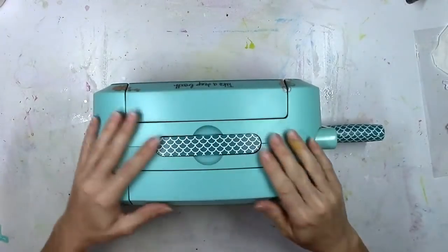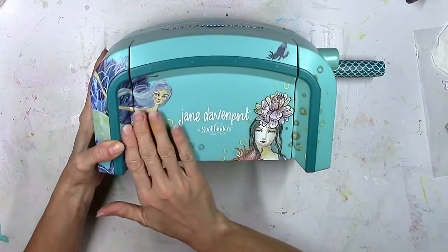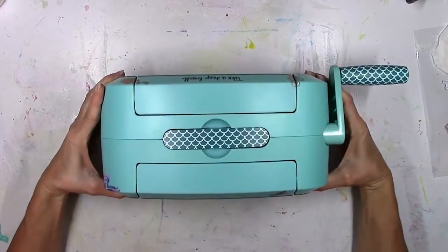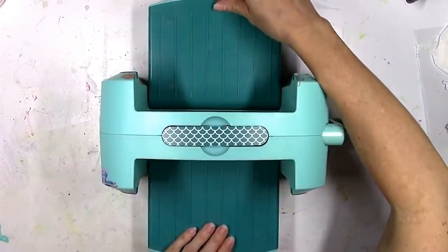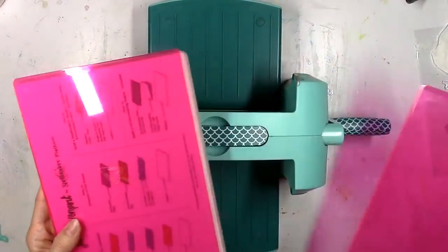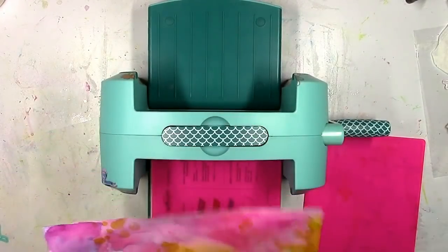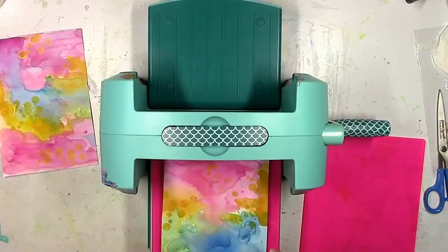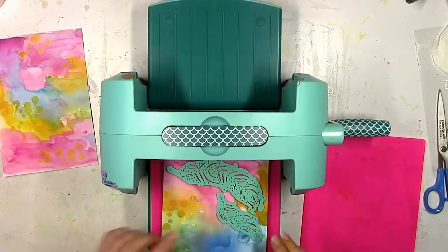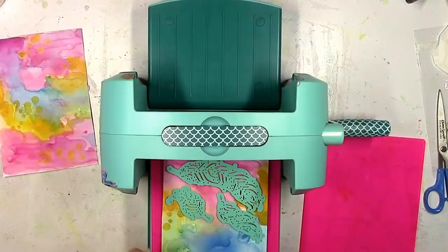I was so excited when I opened this — look how gorgeous this machine is! This is the Deep Sea die cutting machine; it's got Jane's artwork on it and it's beautiful. If you've ever used a manual die cutting machine, this one is amazing. It comes with the plates and everything you need to die cut and emboss. All the notes you need to know are printed on the biggest plate, so you don't have to keep up with any papers — it's all right there.